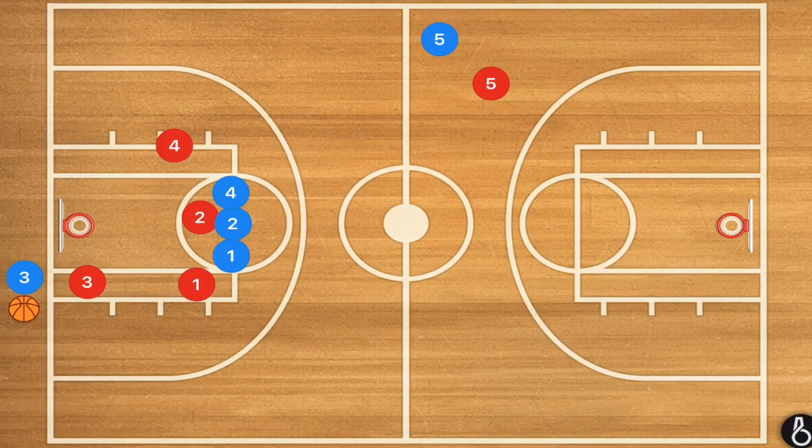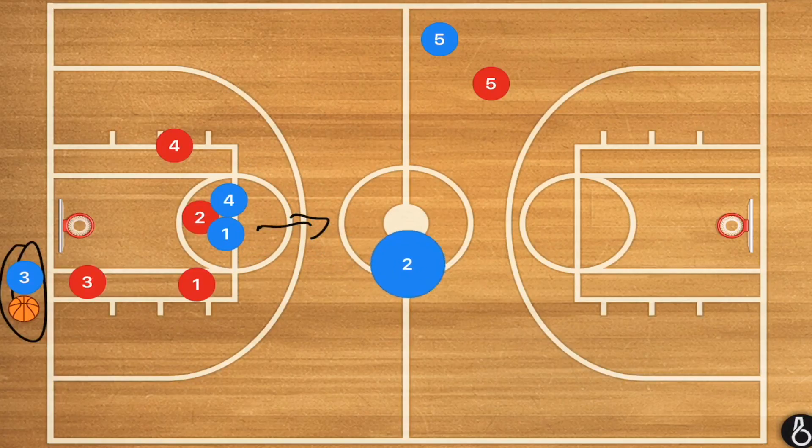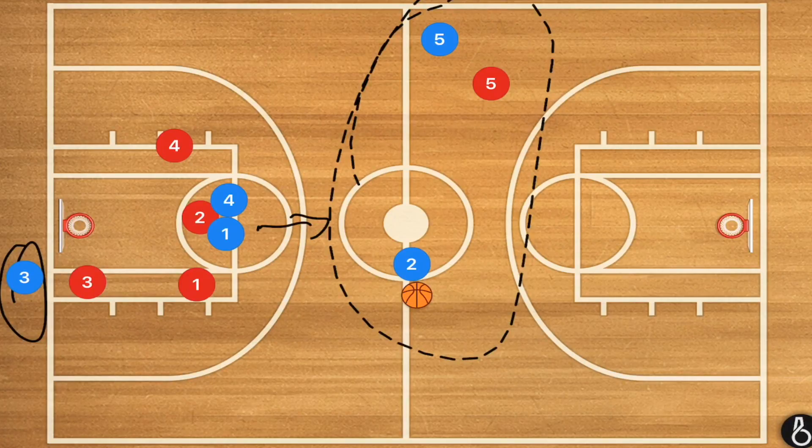In our second play, I like to call this the touchdown pass. If you've got a player who can really throw the ball far, he is going to be the one inbounding. The player we want to get the ball is player two, who is right in the middle. These three players — player one, player two, and player three — are shoulder to shoulder. Player one and player three get the ball, player two releases, and those guys close in so player two can get open for hopefully a two-on-one.